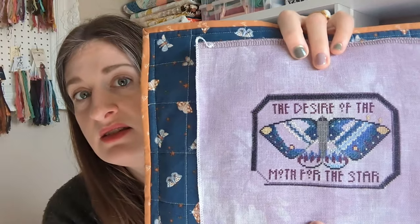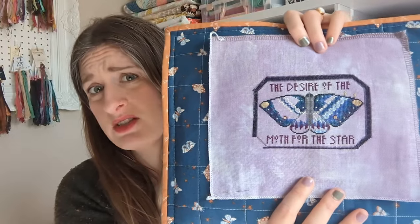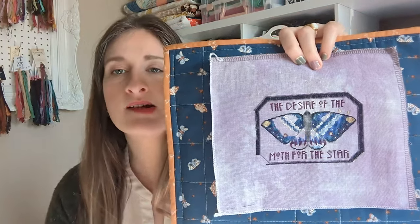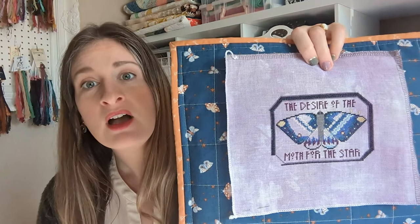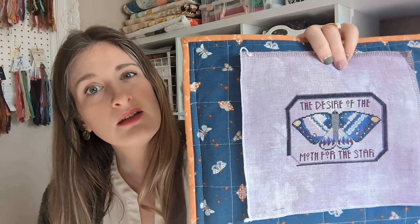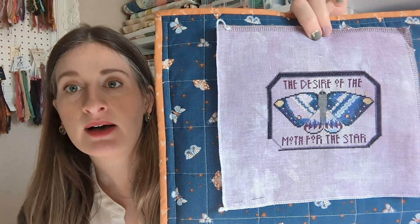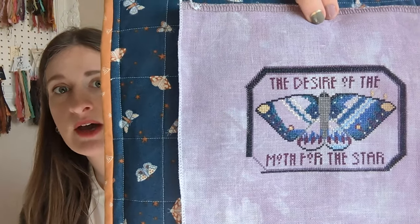Next WIP is the Starry Moth by The Blue Flower, from Just Cross Stitch Magazine, the October 2020 issue. I really like it. Since last time I worked more on the border, filled in more of this wing, and I did the Algerian eyelets on that side of the wing — which were way easier than I thought they were going to be. I'm hoping to get this done but I don't think I'll finish it this year — it's a stretch goal. I have a lot of holiday stitching ahead of me. She's stitched with all the called-for DMC on 36 count Eerie by Forbidden Fiber Co.